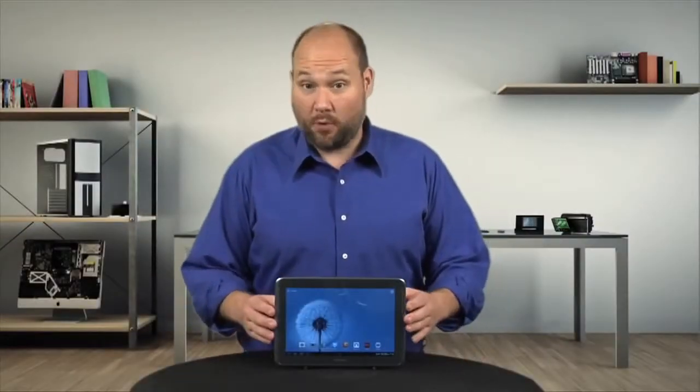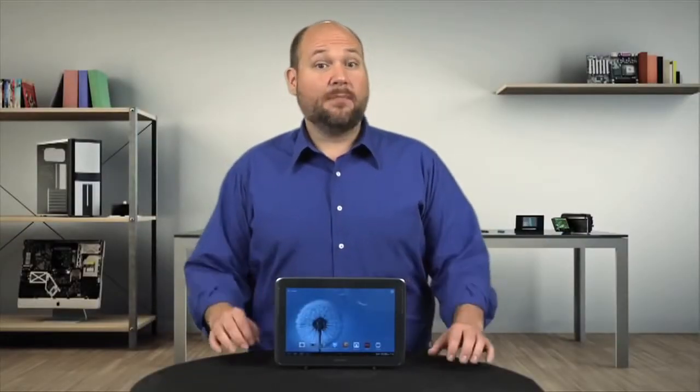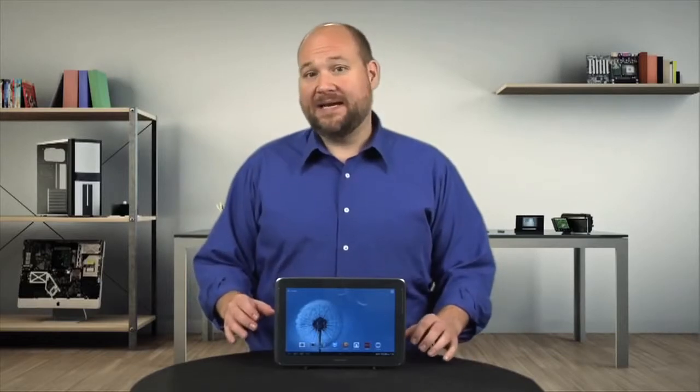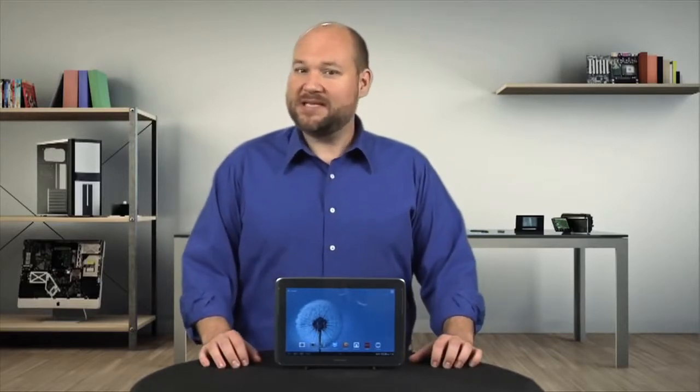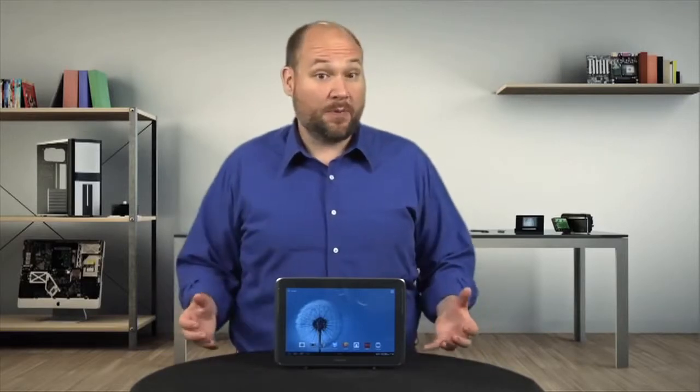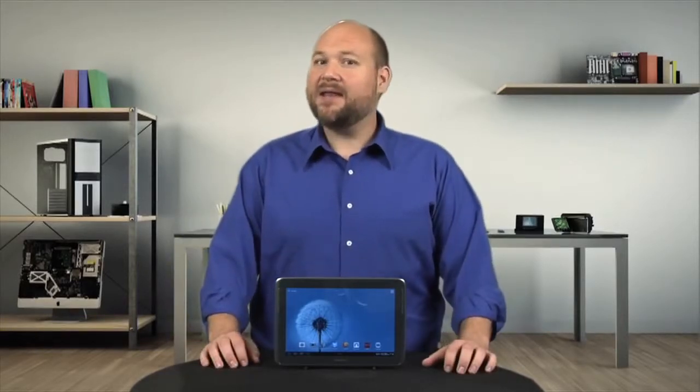The Galaxy Note 10.1 is Samsung's most powerful, feature-packed, and expensive Android tablet. But as I'll show you today, it's also a snap to open, easy to service, and has a few design improvements over last year's 10-inch Galaxy Tab. I'm Bill Detweiler, and this is Cracking Open.